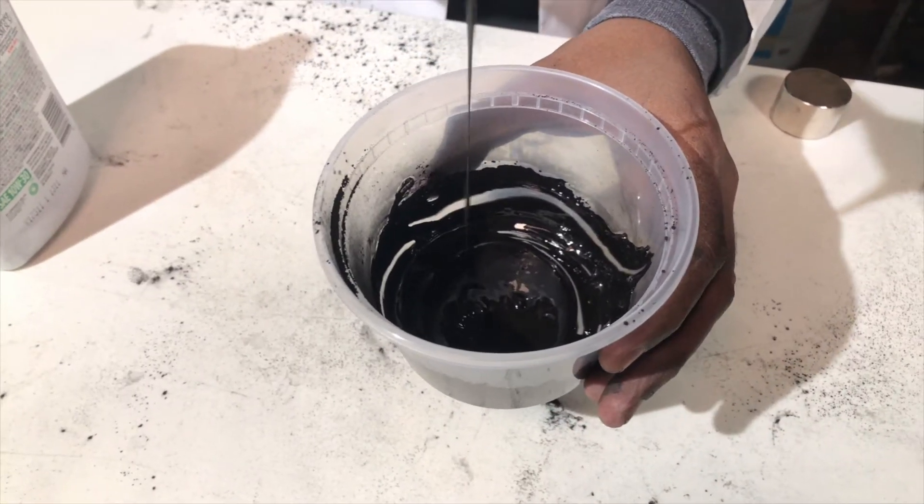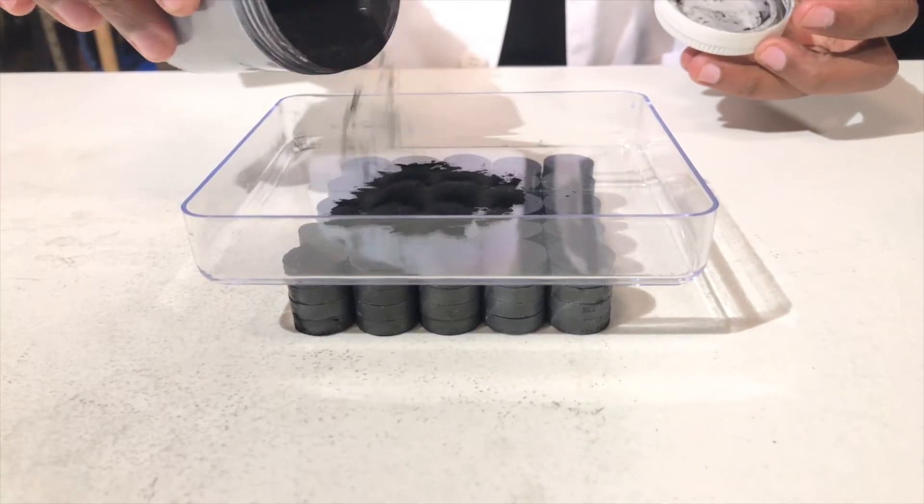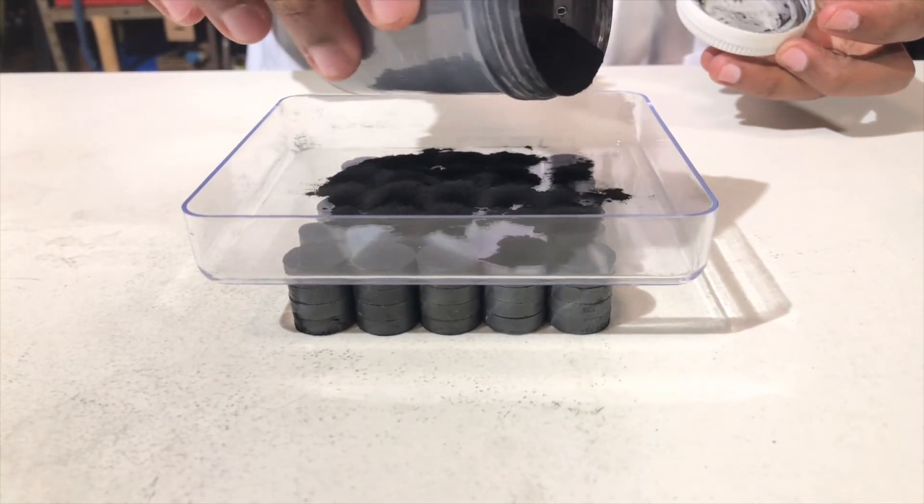Welcome back to the lab. Today we're going to be making our very own magnetic fluid, which is called ferrofluid, using different types of household items. This black powdery material is called magnetite.